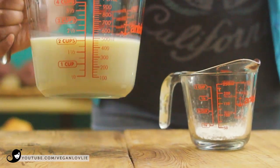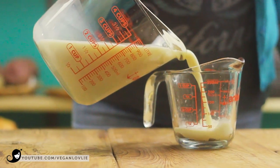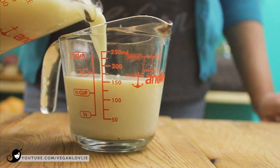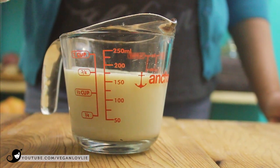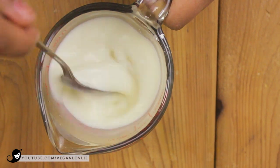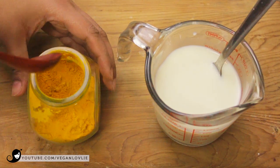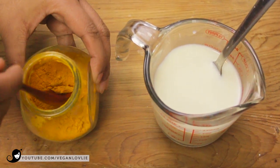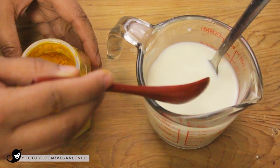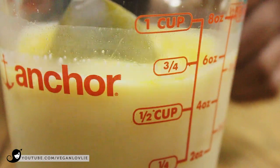Start by mixing the cornstarch with a little of the non-dairy milk in a small jug. I'm using soy milk today, but coconut or almond milk will also work. Stir and mix well. A pinch of turmeric is just enough to add a golden hue to the sauce — you won't taste the turmeric at all. Do not add too much though, as the colour will intensify with the heat. Keep this mixture aside for now.